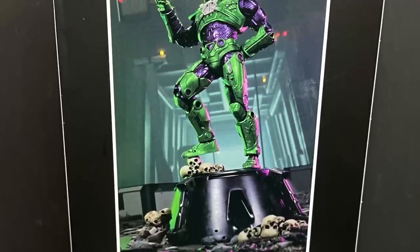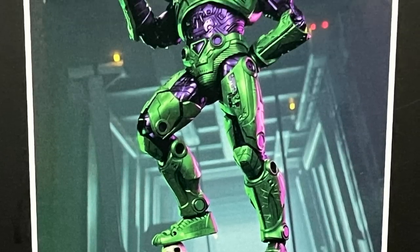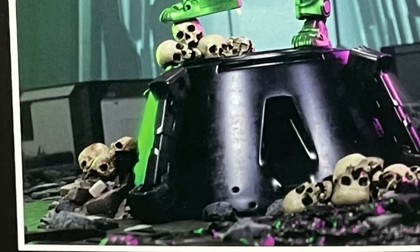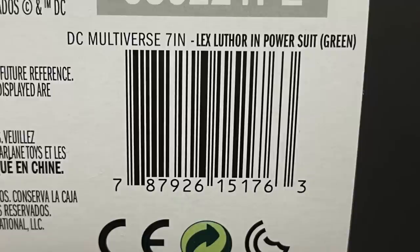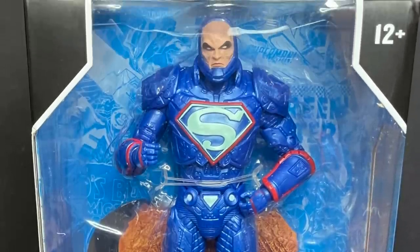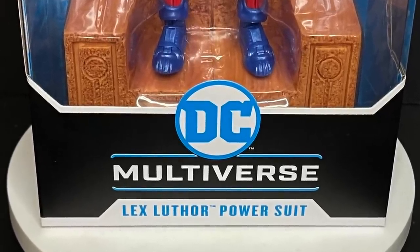But on the back you get an interesting photo. I would say this doesn't do a great job of showing it off — he's standing on a bunch of skulls. That's not Lex Luthor. That is weird to me. Here's the barcode as well if you want to screen grab that. Then you have the other Lex Luthor in the blue suit.